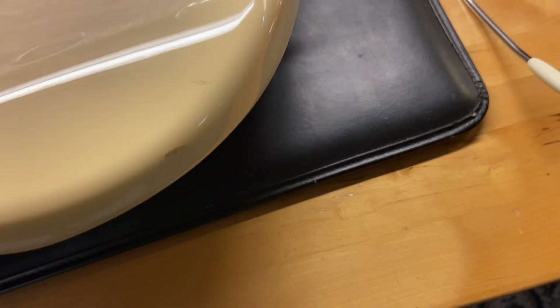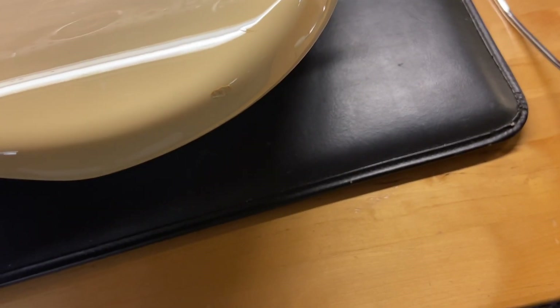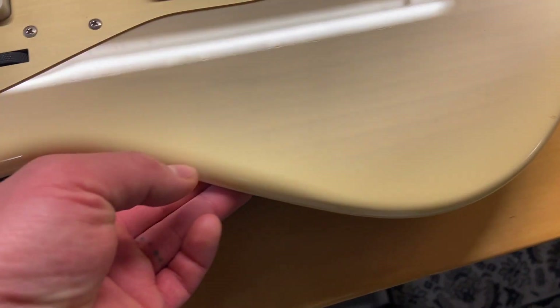The top on this looks really good. There's a little ding right there — you can just see a bit of wear. You have to shine the light in there to get it to show up.